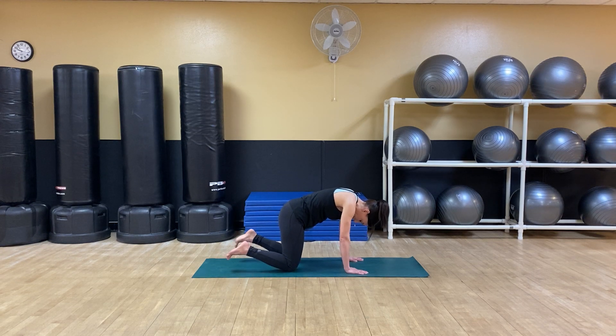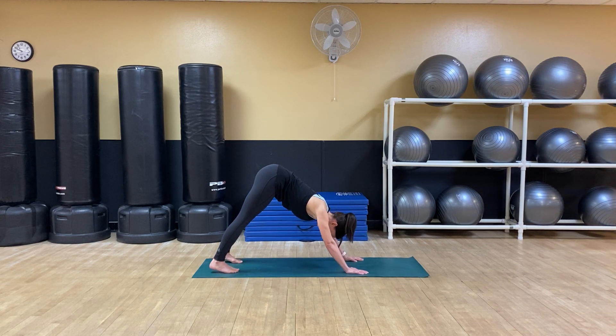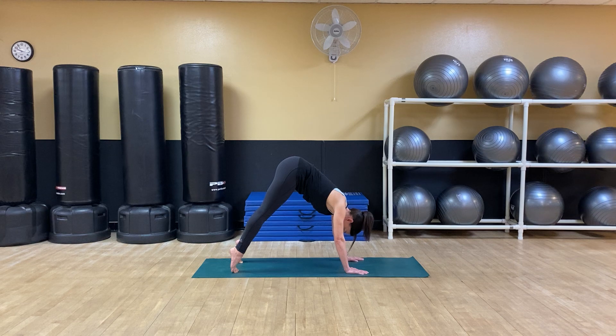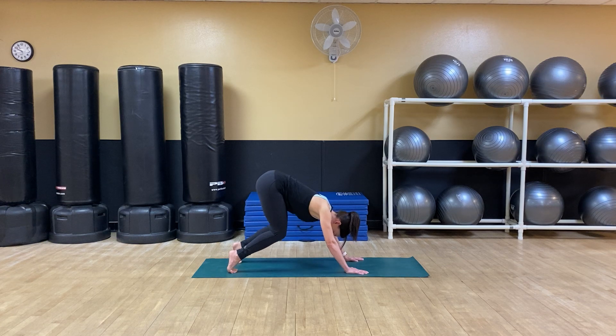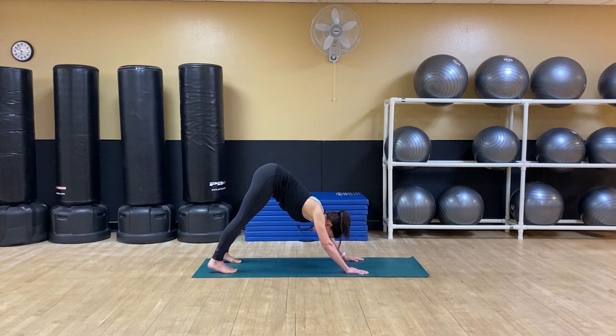Now on this inhale, tuck your toes and push up to down dog. Pushing the floor away with the hands, lifting the sit bones high. Drop the heels toward the floor. We're going to stretch through the fascia of the feet today. So inhale, lift up onto the toes. Exhale, bend the knees. Inhale, back up onto the toes, and exhale to drive the heels toward the ground.